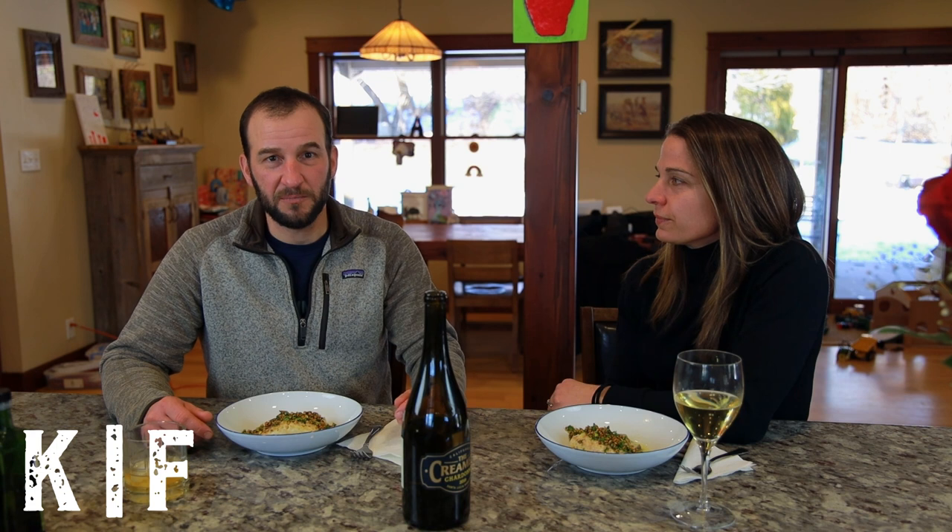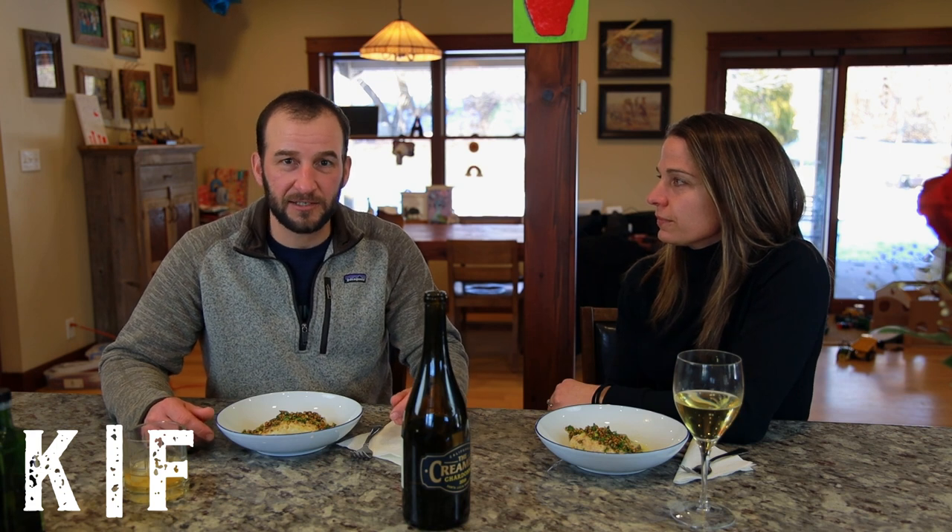We hope this recipe bodes well for your next date night. You can find the ingredients and the recipe in the description below or on our website at wildforsalmon.com, where you can also purchase this delicious sablefish.